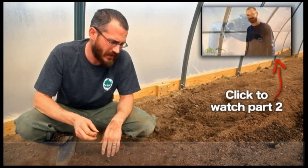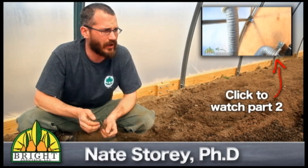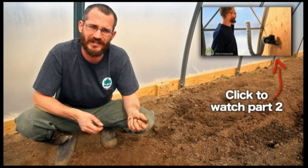Welcome to part three of our greenhouse video series showing us getting up our new greenhouse. Today we're just going to talk about what we're doing with our soil to get ready for spring and planting season.